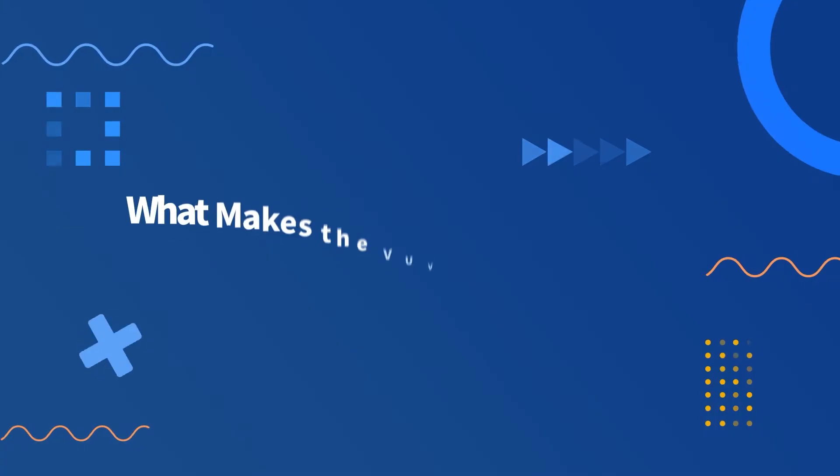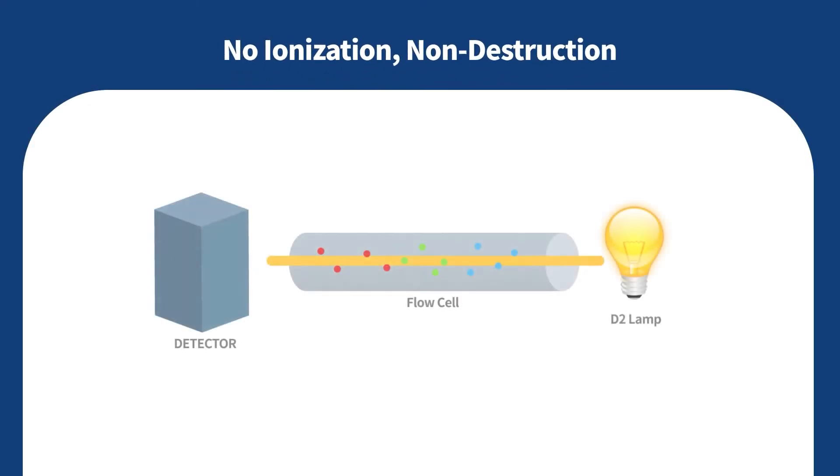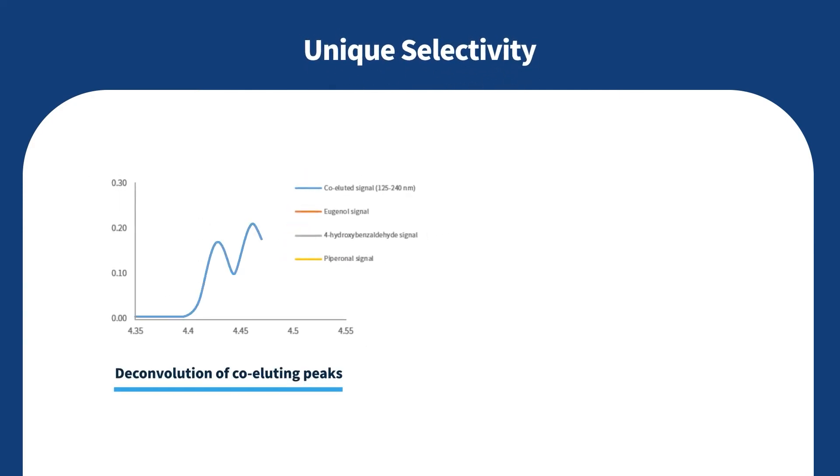What makes the VUV detector unique? First, it is a non-destructive detector — the analytes don't need to be ionized in the VUV detector. Second, it provides unique selectivity, as each compound has unique spectral fingerprints.